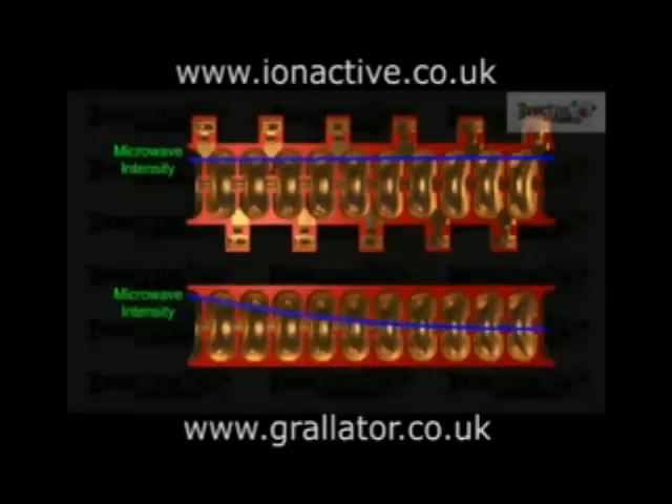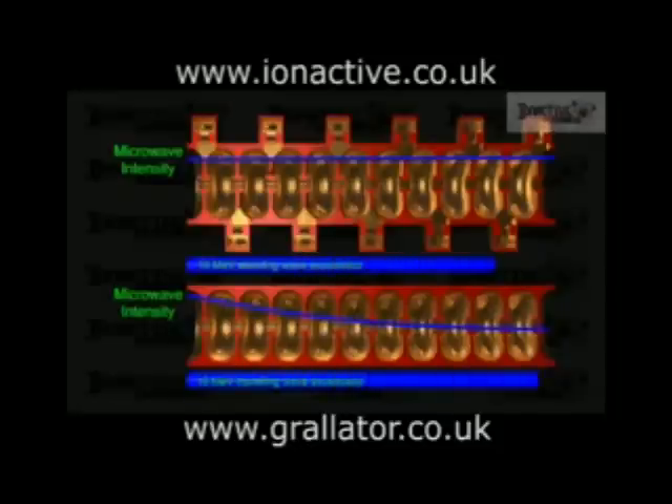Because of this, a standing wave accelerator gives a higher acceleration per unit length and so can produce an accelerator that is shorter than the equivalent travelling wave design for a given energy gain. However, as the power is uniform down the guide, it requires a higher power microwave magnetron or klystron to drive it for a given beam power.